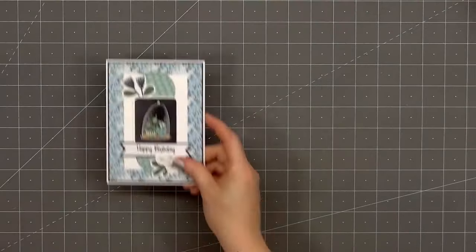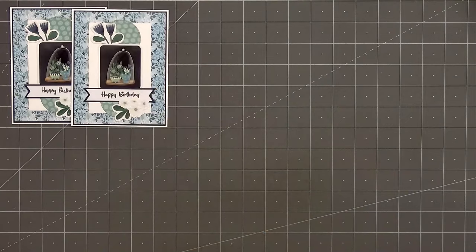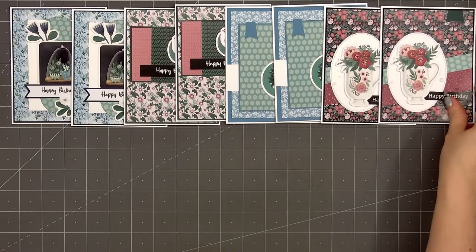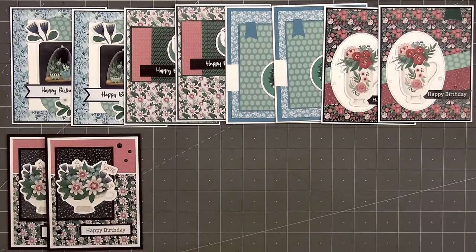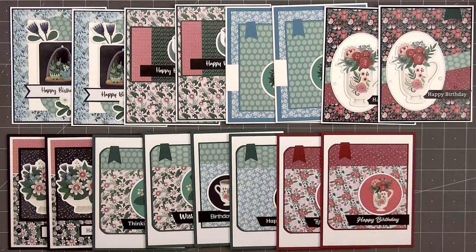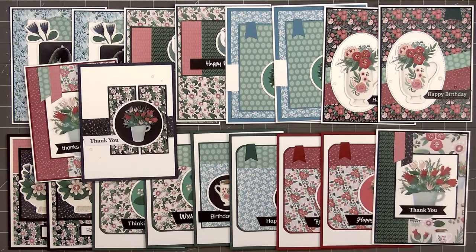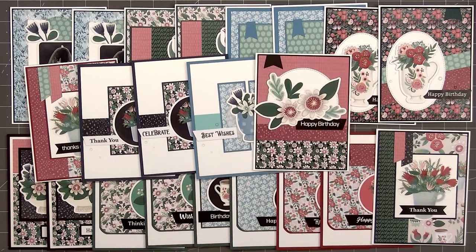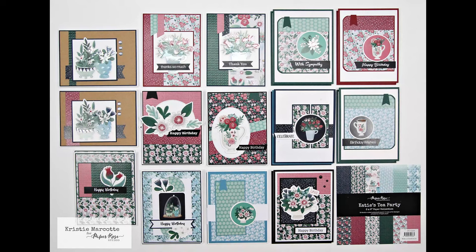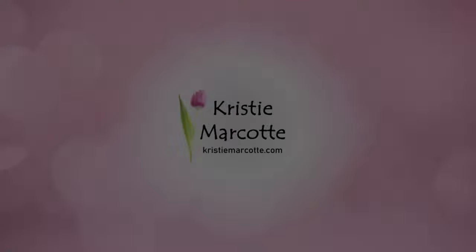Here's another look at the 25 cards I made using Paper Rose Studio's Katie's Tea Party 6x6 paper collection. This is a beautiful collection — I love the colors and designs, and I really enjoyed using the coordinating embossed die cut images. If you are interested in any of the products I used in this video, I do have links provided in the description box below. Paper Rose Studio is located in Australia and they do ship internationally, but you can also purchase them here in the U.S. — I have links for both locations in the description box. Thank you so much for watching, and I hope you have a wonderful day. I'll see you in the next video.